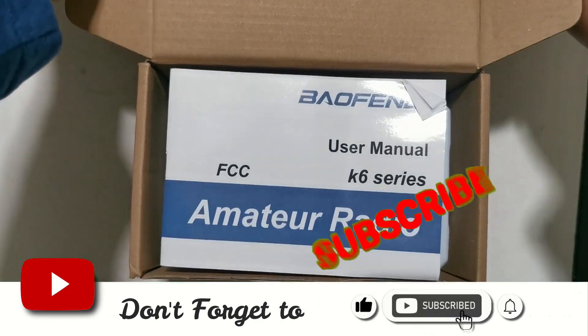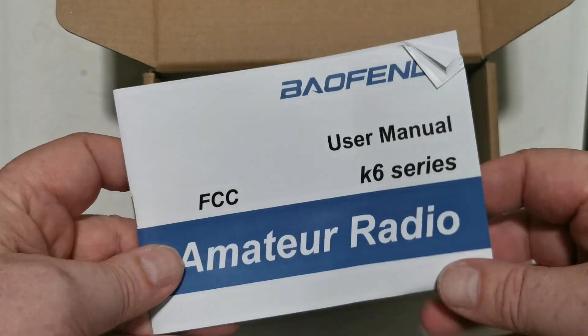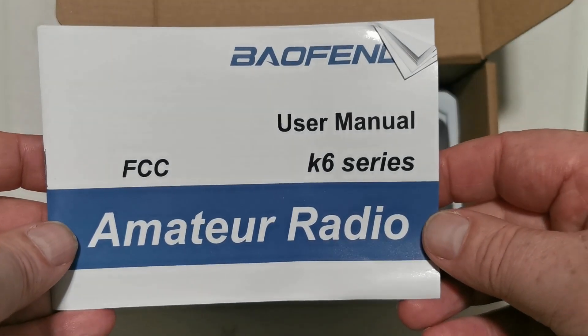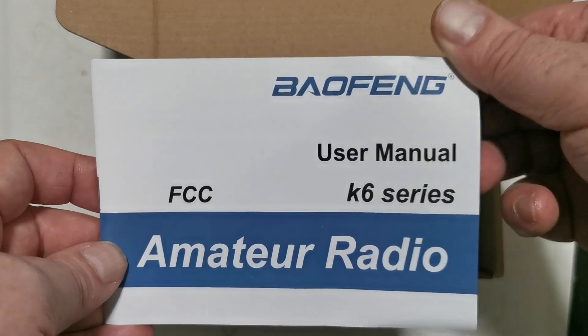As usual I'll do it in my usual format, which is the unboxing first, I'll play with it off camera, get used to how it works, and then I will come back again. So we have the Baofeng K6 series amateur radio.